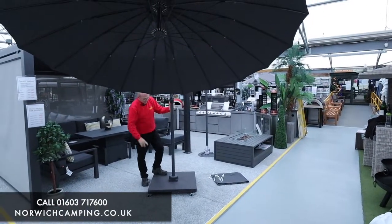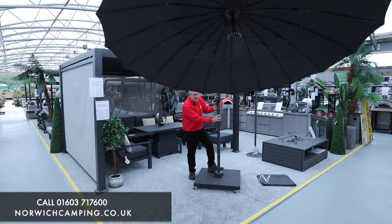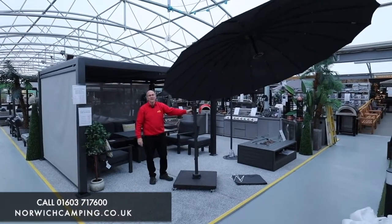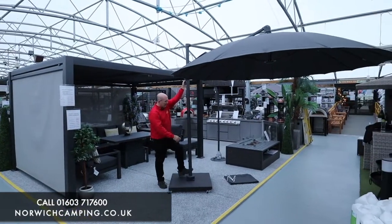As the sun moves round in the garden, if you move the base there's a foot pedal at the bottom which enables you to rotate the parasol around, lock it off, and it goes 360 degrees — giving you maximum coverage on your patio and plenty of shade from the summer sun.